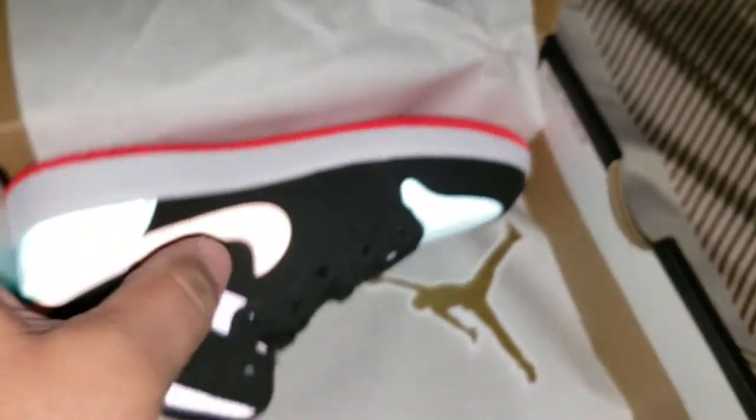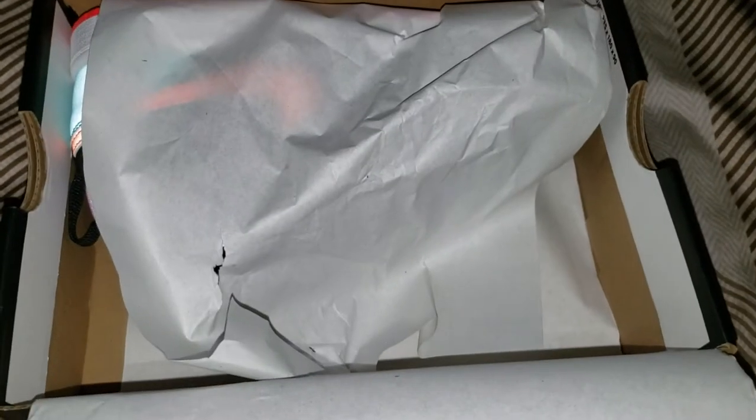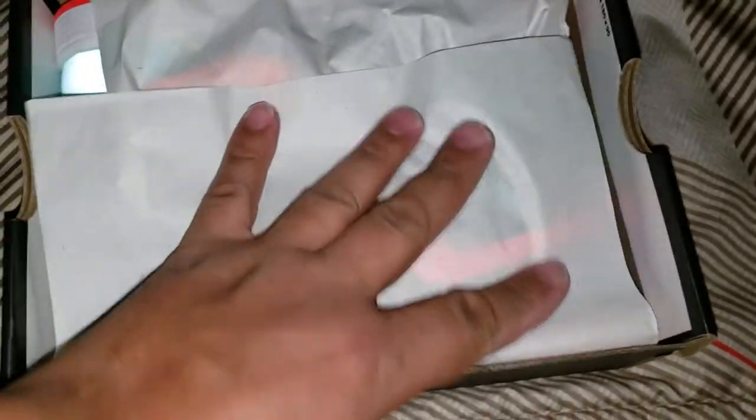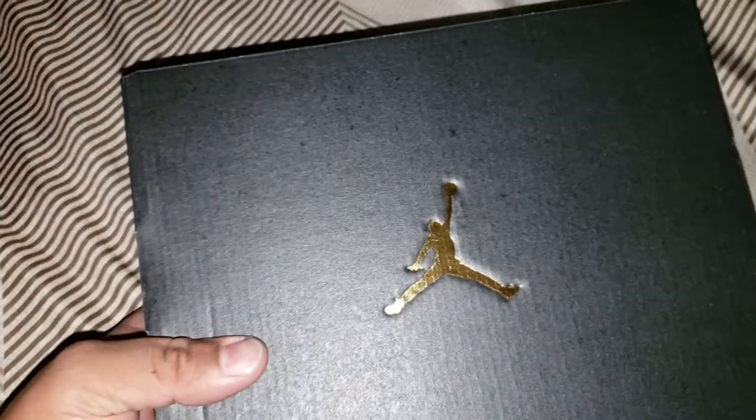I'm not going to make this video too long. Double unboxing. It's all about the kids, you know — true definition of Christmas. It's not always about getting, receiving, but the beauty of it is to always give back.